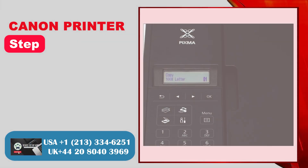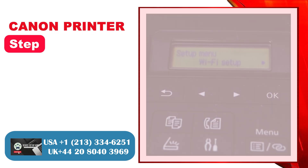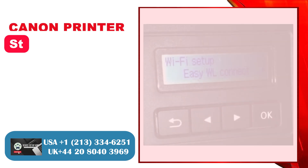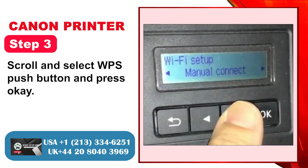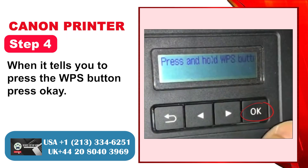Method 3: WPS. Step 1: Go to the printer display panel and press the Setting button. Step 2: Press OK to select Wi-Fi Setup. Step 3: Scroll and select WPS Push Button and press OK. Step 4: When it tells you to press the WPS button, press OK.